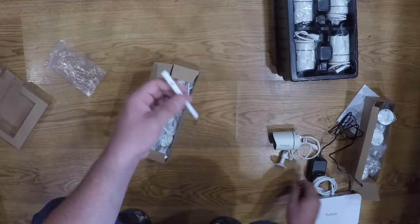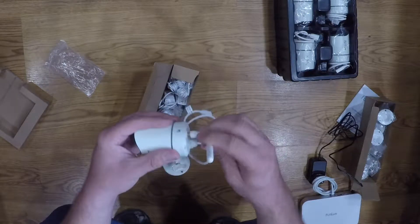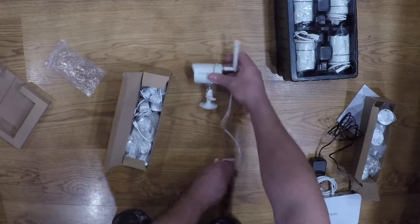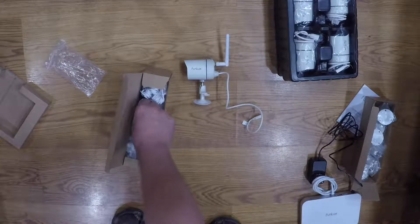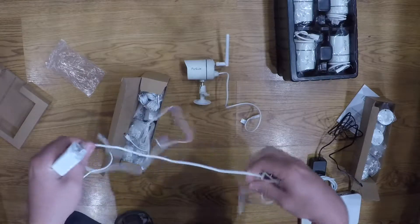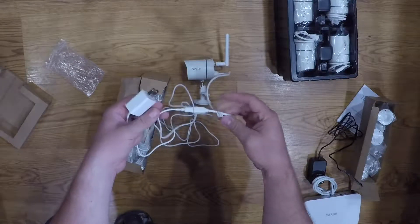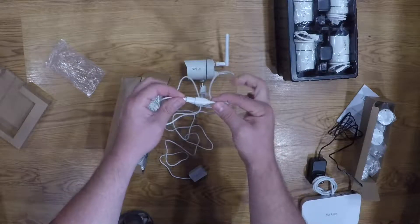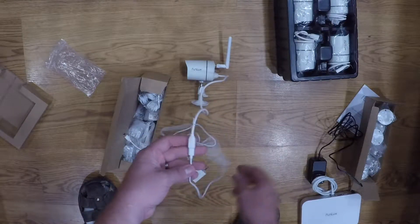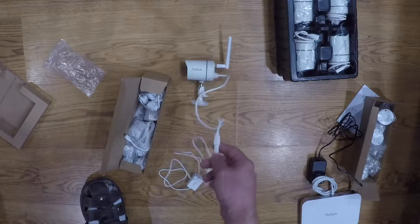Here are the antennas. They're pretty simple — you just screw them right on and you can adjust them for wherever you need to point your signal. Then you get your power adapters. They do recommend when you use these outdoors that you weatherproof this connection. What I'm going to do is get some shrink tube and shrink tube this piece so that outside there's no water or anything that can get in there and hurt anything.